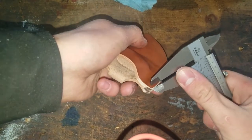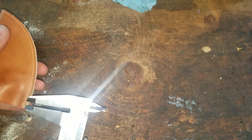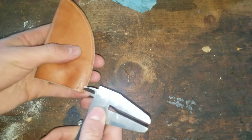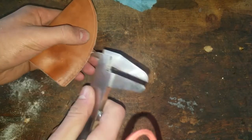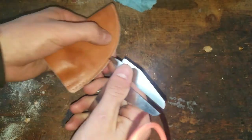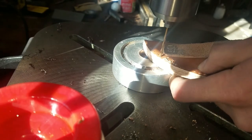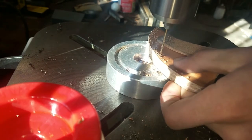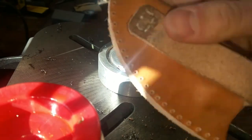I'm using my calipers to lay out where I want to put the threads. I put a length line on it, set the calipers to a thread spacing I like, and then walk the points of the back of the calipers down the sheath — it leaves a pretty good mark and it's pretty easy. Then I use my drill press to drill out where I want to thread it. You just pick a drill bit that works well with your threading needle — this is to the pattern laid out and it turned out pretty nice.